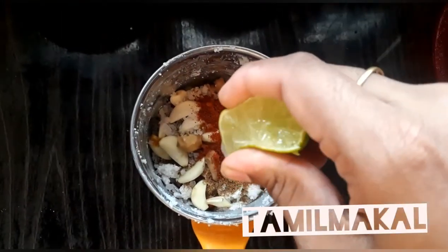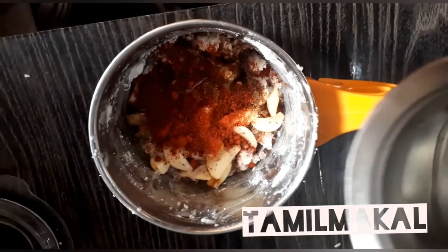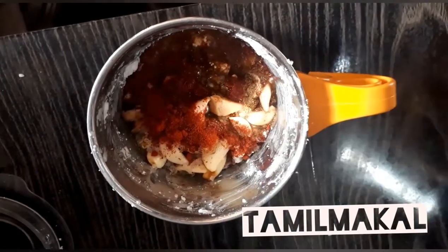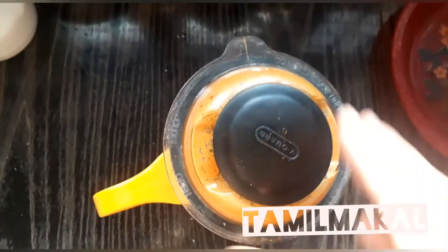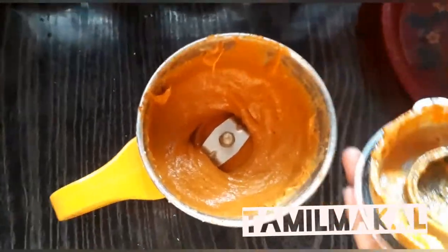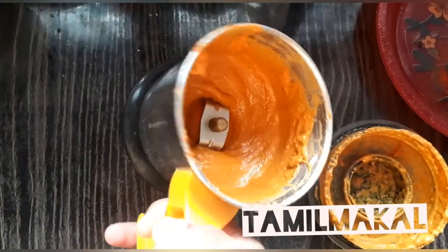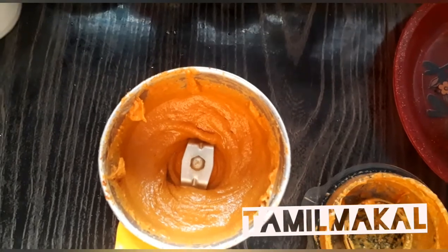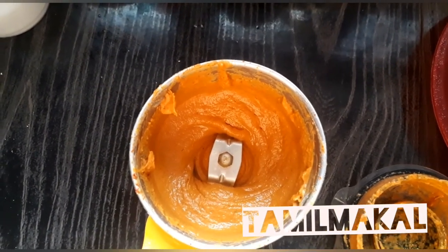Put a side of lemon. Now we are going to add some fresh oil. It will be nice to add a spoon of fresh oil — please add some fresh oil.